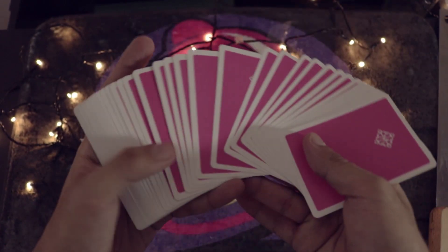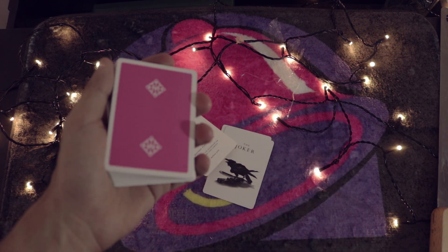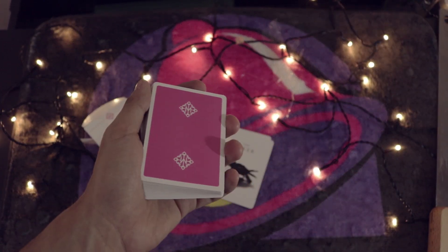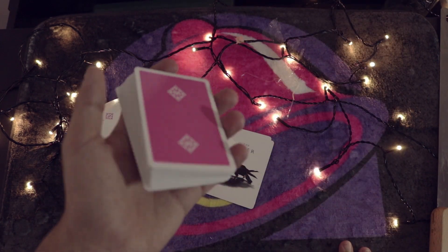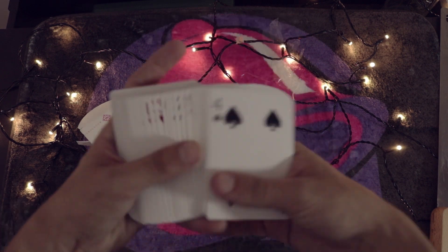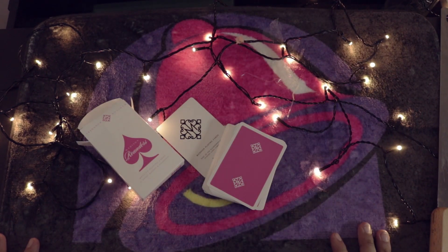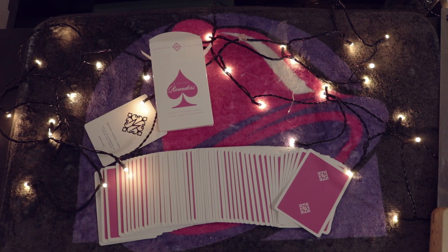Overall, these definitely feel different than the other Madison decks - very impressive. I'd definitely say pick these cards up if you get the chance. They feel really nice, smooth, and thin. I'm going to give it one Jackie Chan out of one. They feel smoother and thinner - it's almost like an upgrade. If you like edgy jokers and black-and-white designs, definitely pick these up. Good recommendation - hope you guys enjoyed that review!